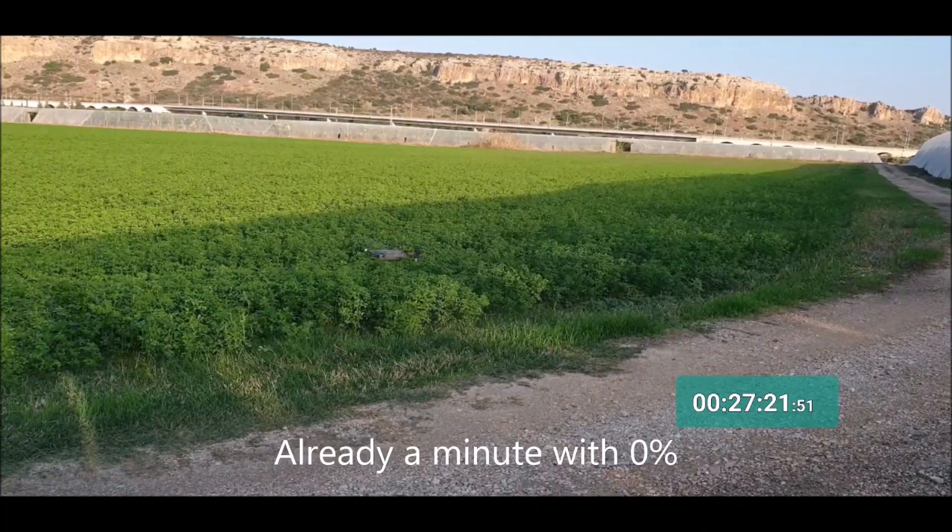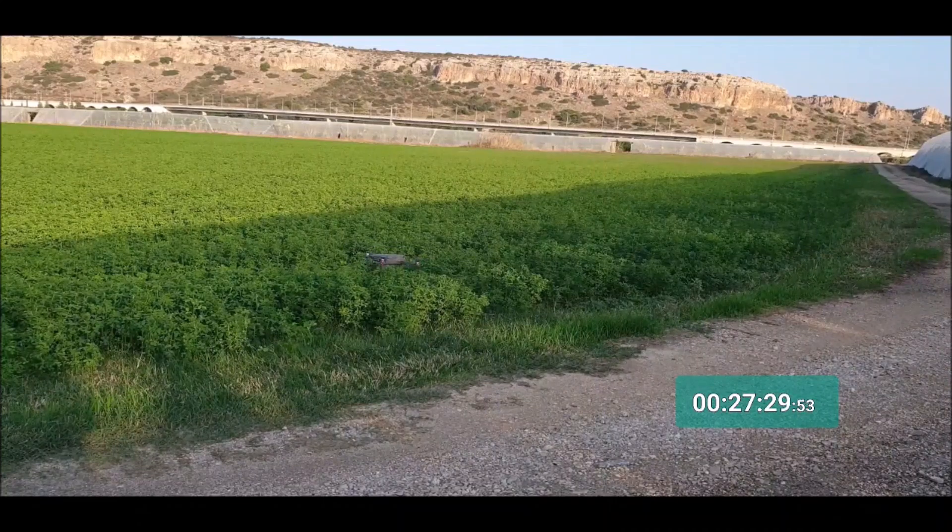Already one minute in air with 0% — this is a little bit surprising and I'm really happy to see it can last in air at 0% and not just fall from the sky. That's really nice.